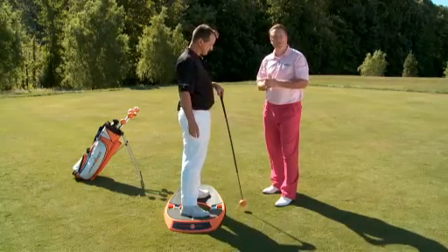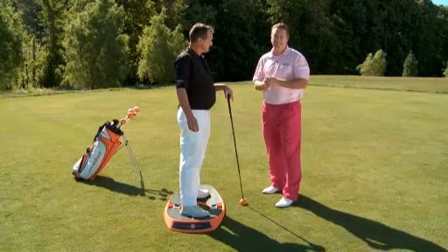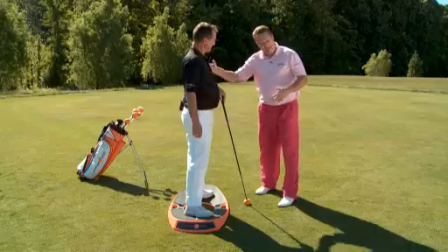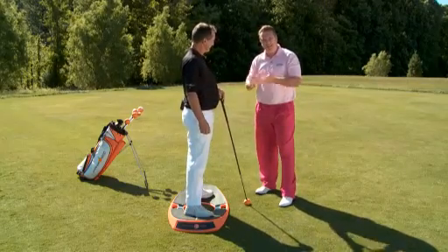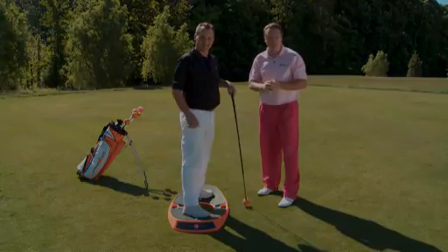It's one of those things that I think could make a big difference. Anything that gives you a little more balance, a little more distance, you know I love. Jim Hackenberg, PGA Golf Professional — I love the direction you're going with your company, and we'd love to have you here on TNF Ohio. That's your Mentor Mitsubishi Golf Tip of the Week.